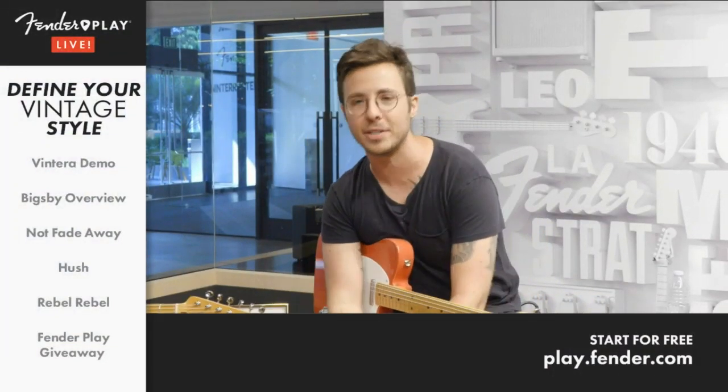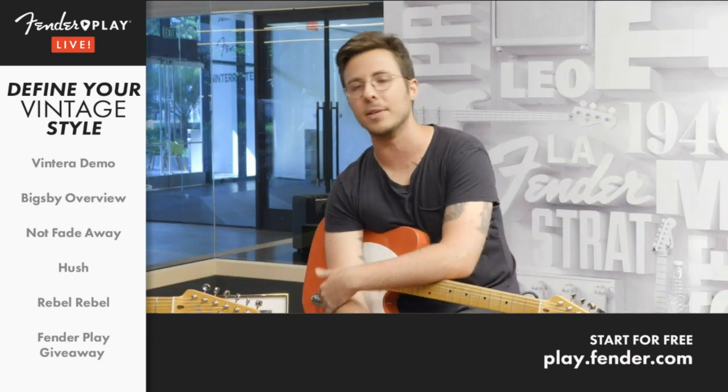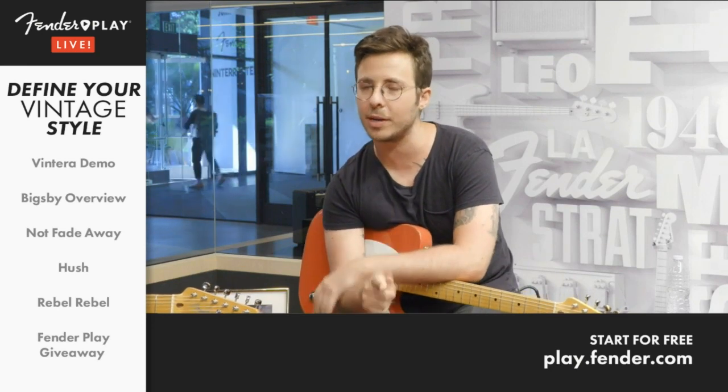Today we actually have a pretty huge episode because we're giving you a Fender Play look at the new Vintero guitars. We're going to be demoing a bunch of the new models and help you figure out whether your style is vintage or modern. We've got a special guest coming up later as well, so stick around. But first, please welcome the great and powerful John Dreyer.